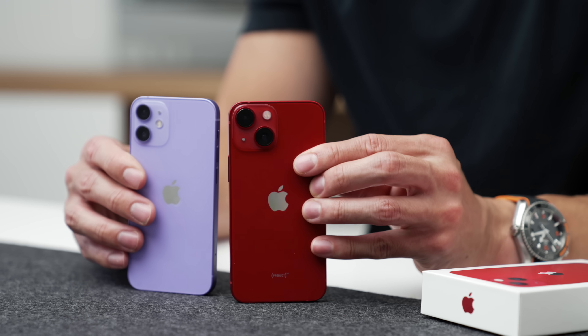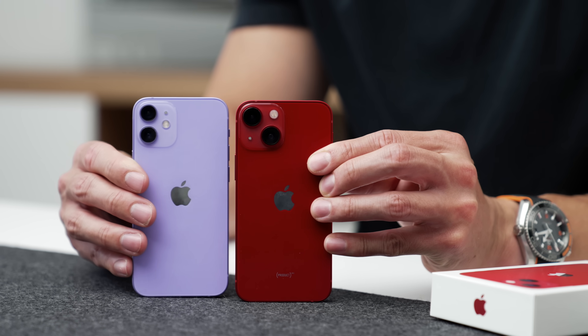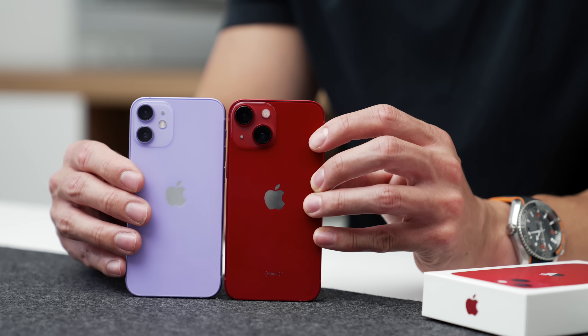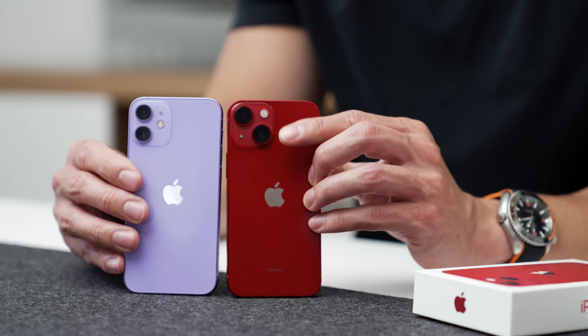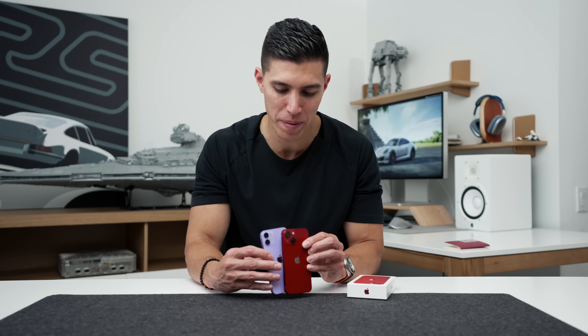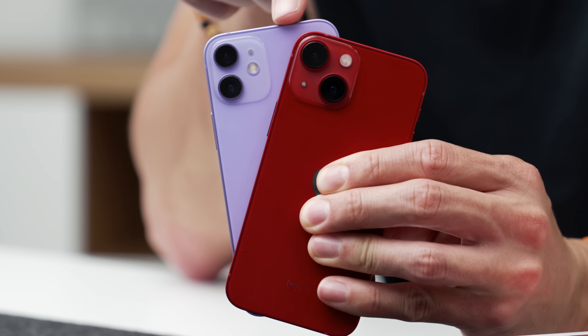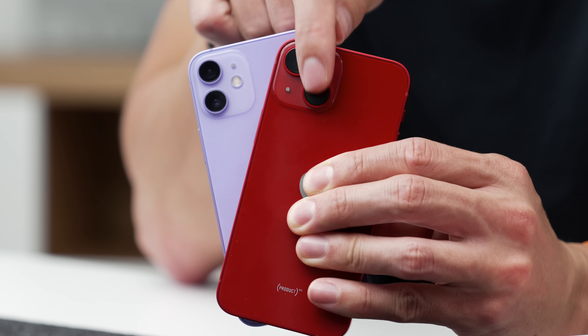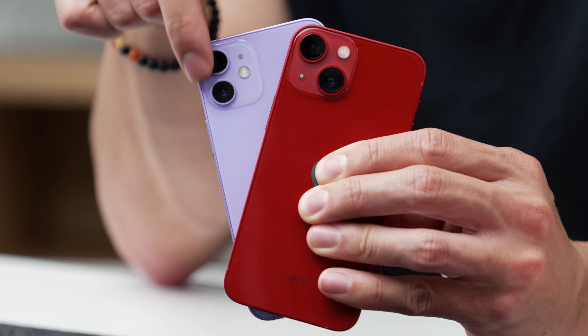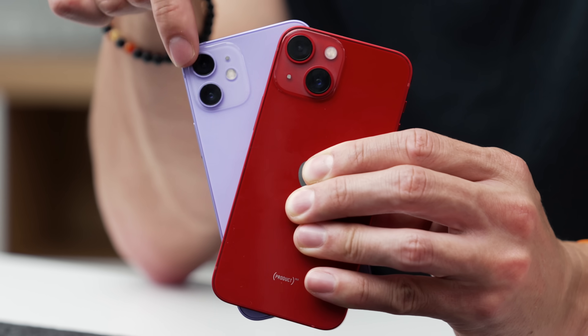If we look around the rest of the device, there are a couple of differences you'll spot. First off, it's the camera sensors — we now have an updated 12 megapixel system. This being the standard 13, we've just got the standard wide and ultra wide, but you can see how much larger the camera sensors have become. That's why we have that diagonal pattern on the camera, as opposed to last year when we just had the two stacked on top of each other.